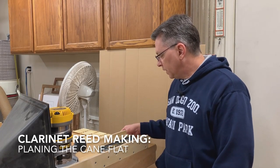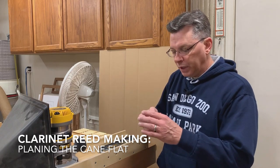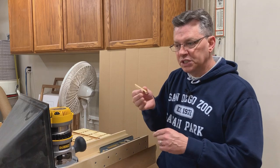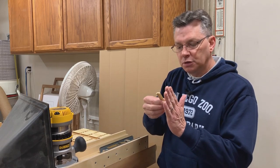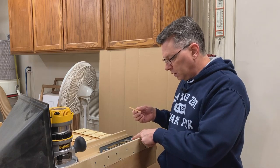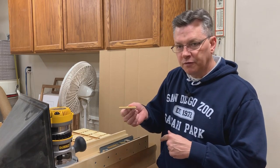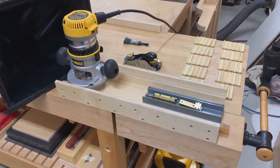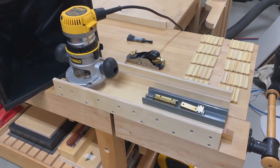Here we are at the beginning of stage two. In this stage, we'll take each of the quarters that we cut to length, we'll plane it flat, then we'll sand it, then shape it, then we'll do the first cut on the first cut jig, and then final sanding for a finished blank.